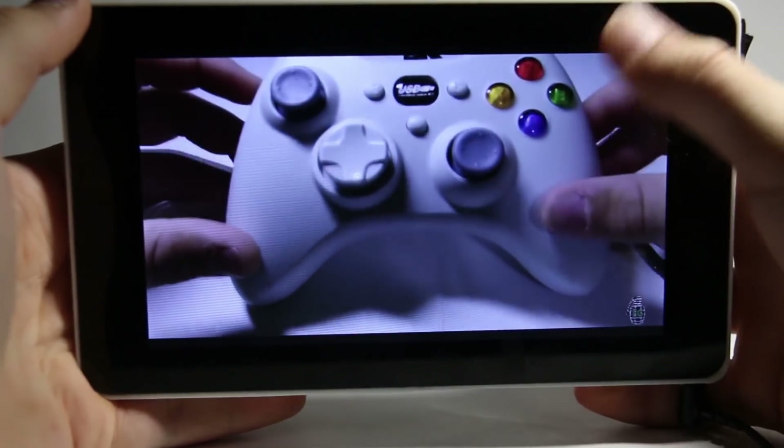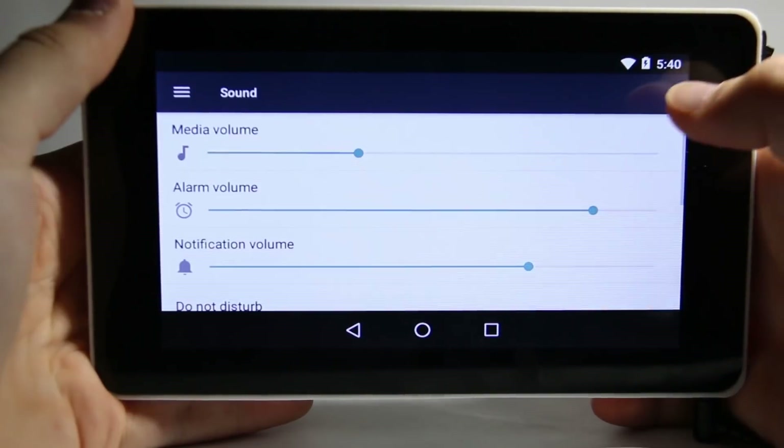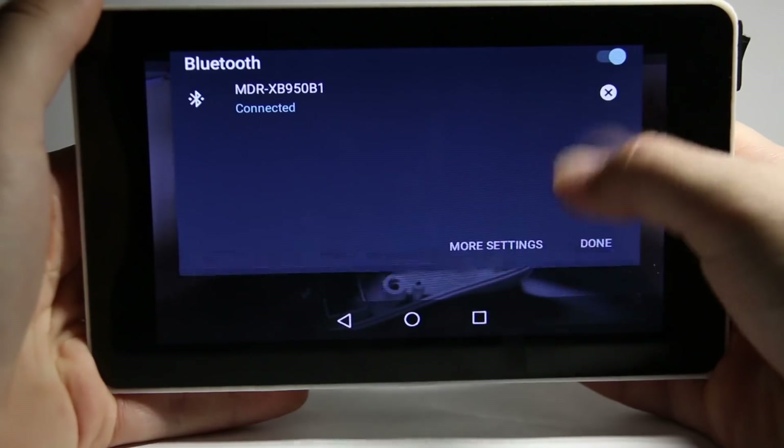I plugged some headphones into the headphone jack and the sound worked very well. The only problem I had with the sound was that there wasn't an easy way to control the volume — you had to either go into the settings and change it, or connect a pair of Bluetooth headphones that had a volume controller in them.